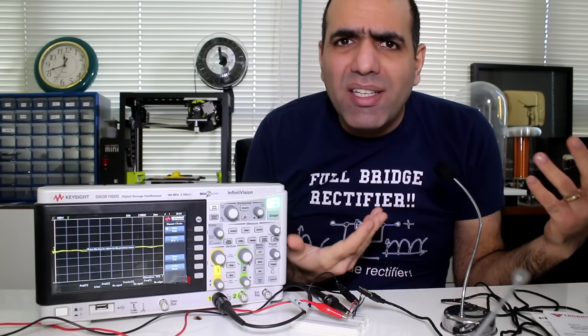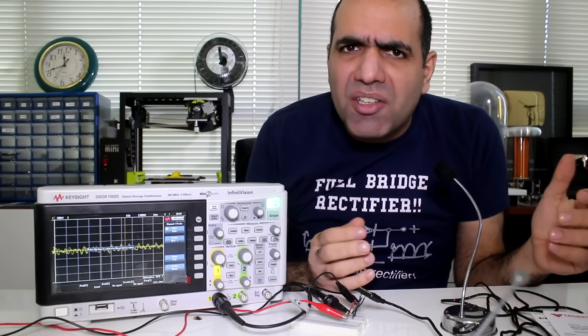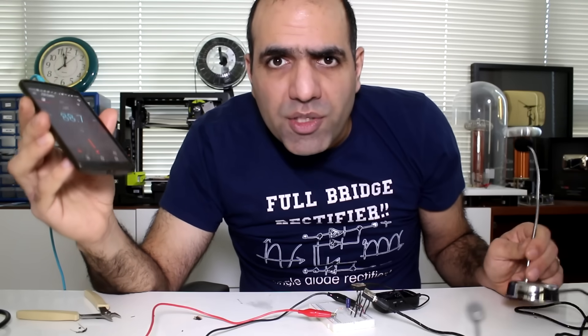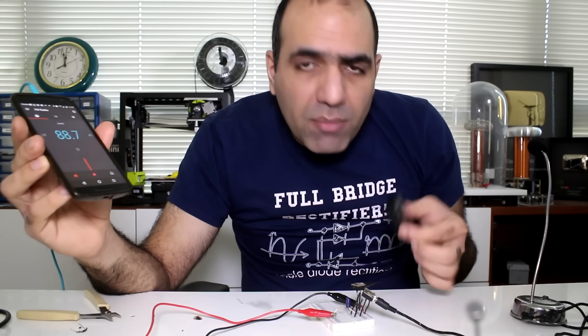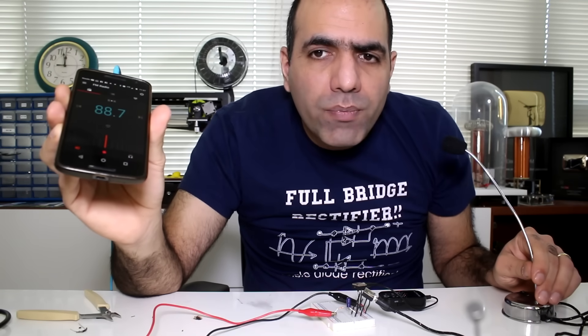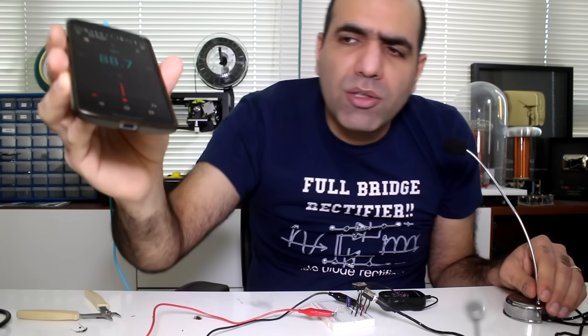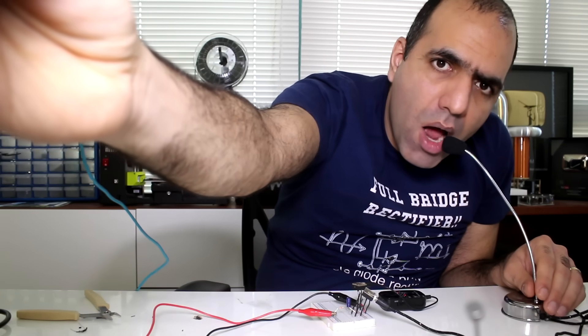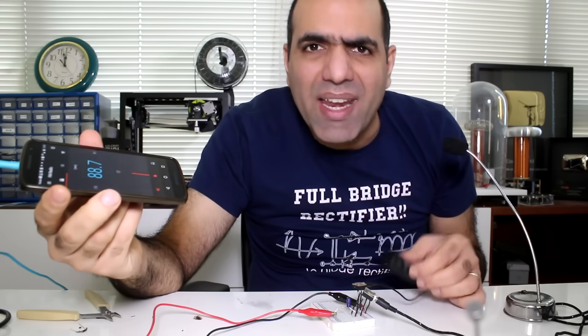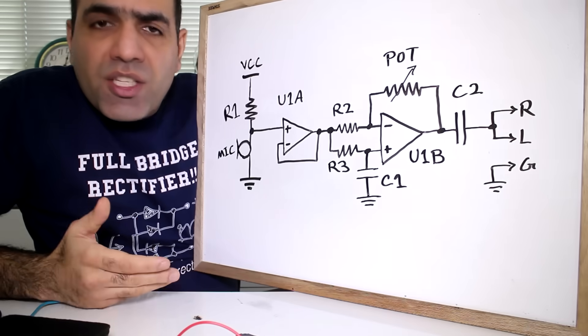Around normal speaking distance the signal is not very large — around 100 millivolt peak to peak. I connected the microphone circuit through a capacitor to the FM transmitter, and my phone is on maximum volume. The volume is not too loud. I think I need to add an amplifier to the circuit.